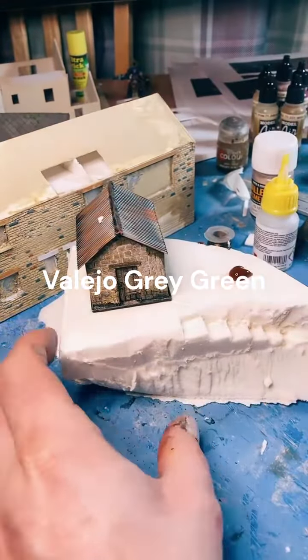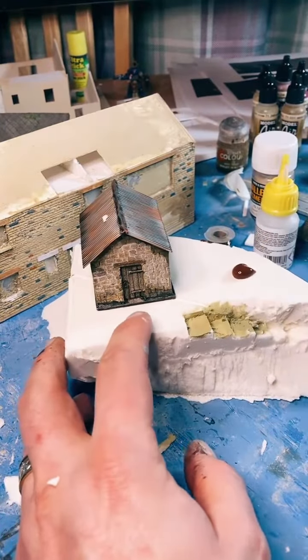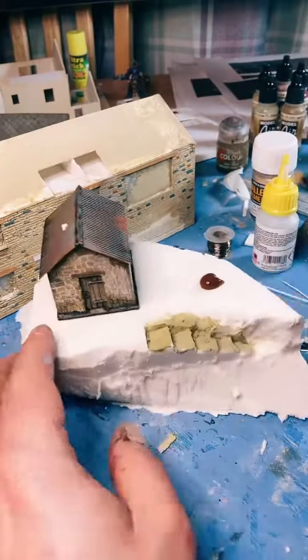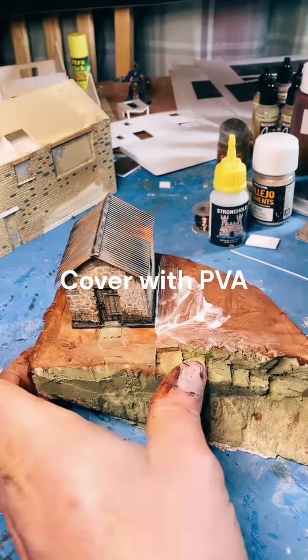Oops, I'm gonna get my brush. Overlap a little bit.